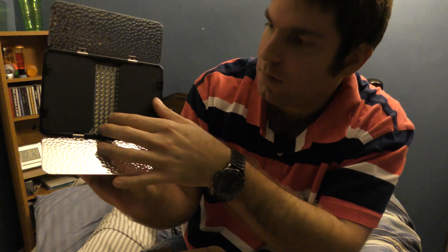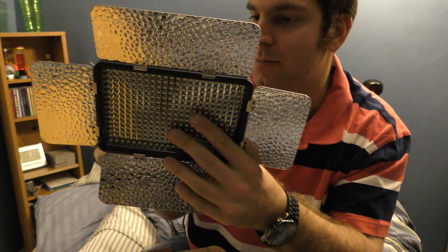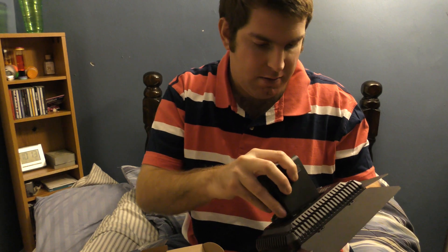These are actually a little bit smaller than I expected. It's bigger than a 160 panel, but as far as size it's really not too bad. Anyway, let's see how bright these things are.